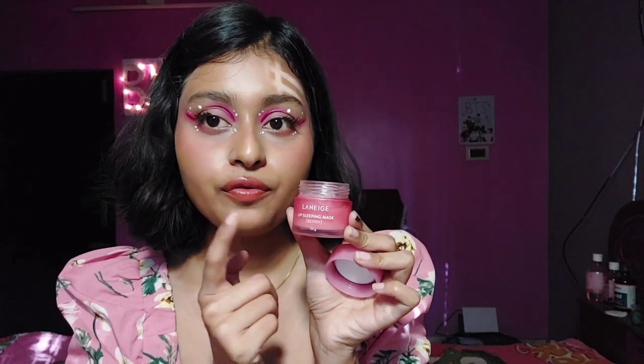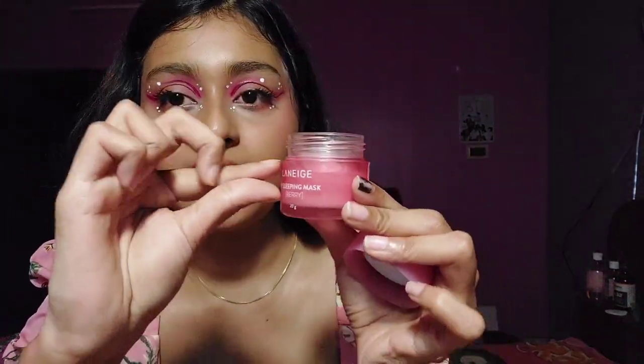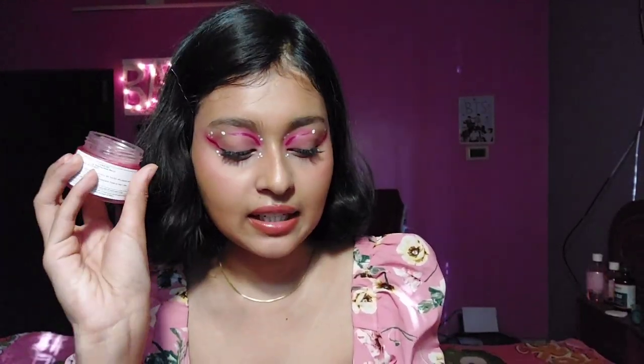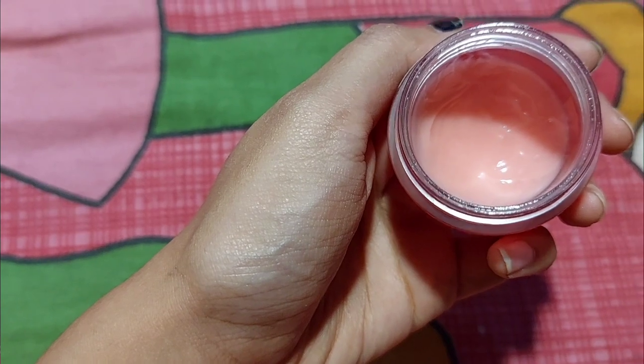The tub is bigger than my lips, but don't think you're getting a lot of product — you're getting hardly this much product. But this much product is enough for you throughout the year or more than a year. There is a sticker that clearly says you need to finish this within a year. Let me show you the packaging — this is the 20 gram product and as you can see I've finished quite a lot.